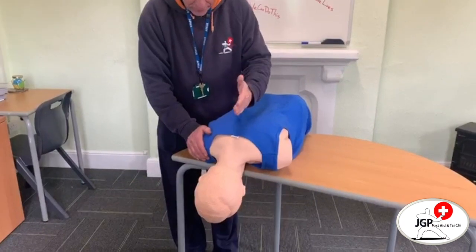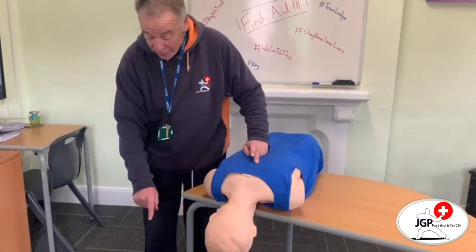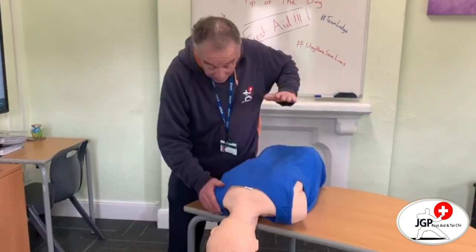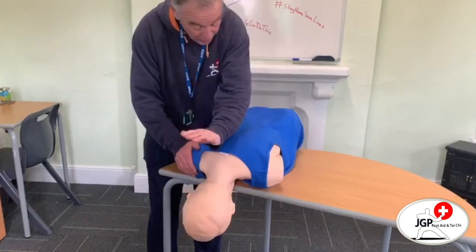With a child, 1 year to 8 years old, it's exactly the same except that possibly we could have the child kneeling down with the head over the leg, and that makes it easier for us to do the five back slaps: 3, 4, 5.